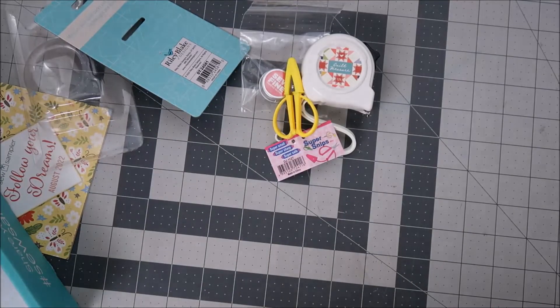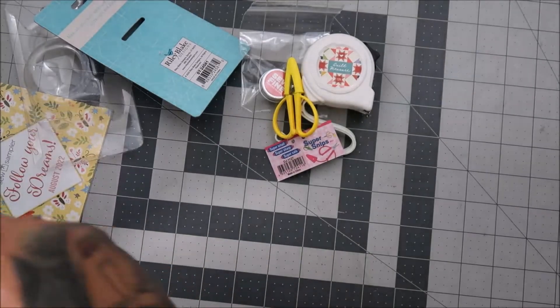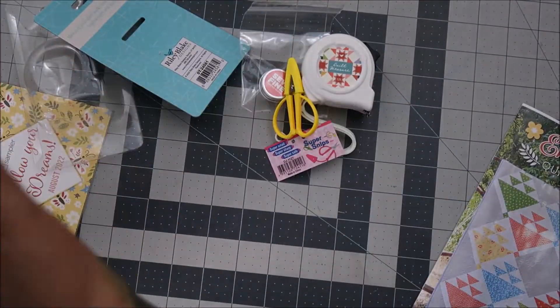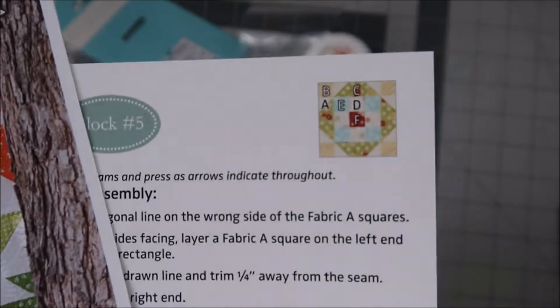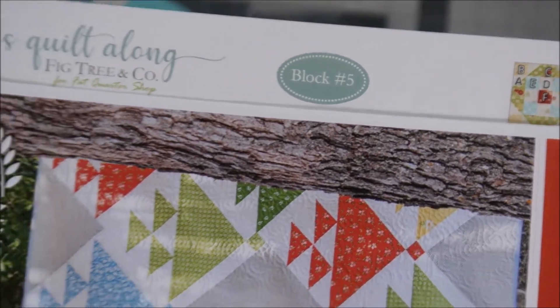You always get a block — this is number five. I think you can only show so much of it, so I'll do it this way. It's from Fig Tree and this is the block, and then we get a pattern.